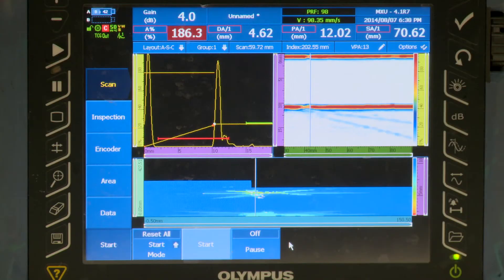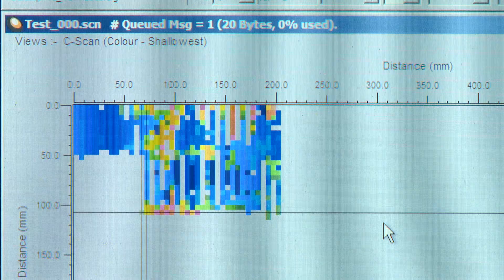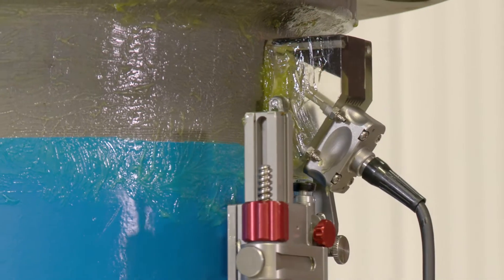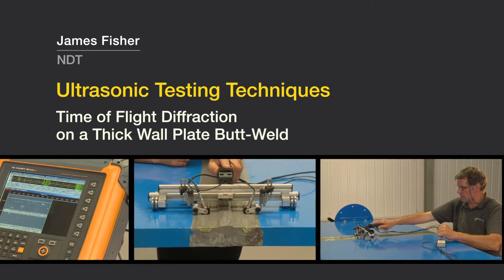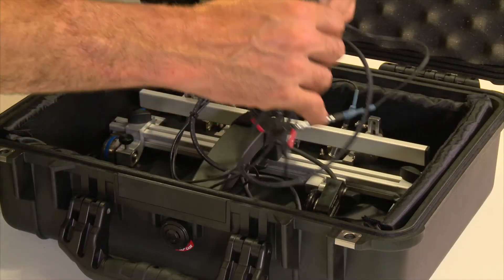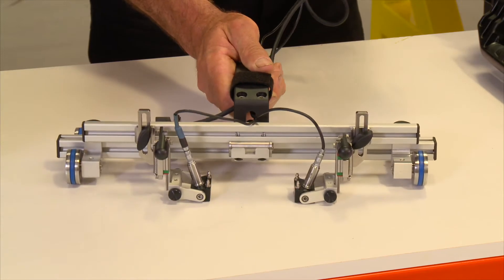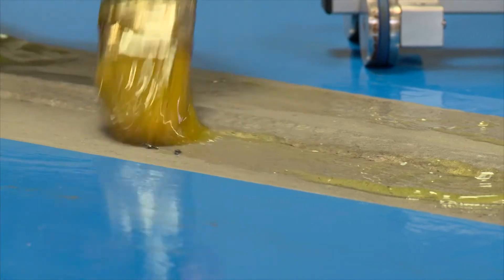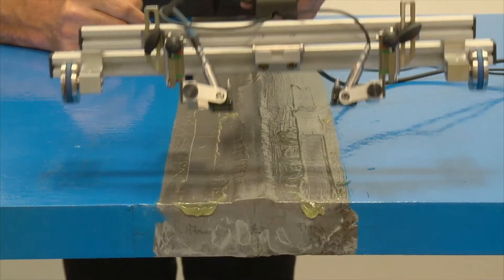James Fisher NDT offers a range of ultrasonic inspection techniques using a variety of tools designed for specific applications. This ultrasonic inspection system, known as SWIFT, is a handheld magnetic wheeled scanner capable of carrying either phased array or, as in this example, time of flight diffraction transducers.